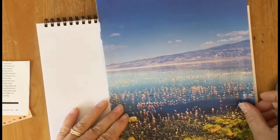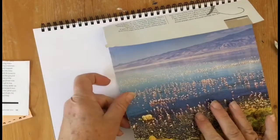Now take all the pictures and the words that you've cut out and make a picture by sticking them all onto a piece of paper.